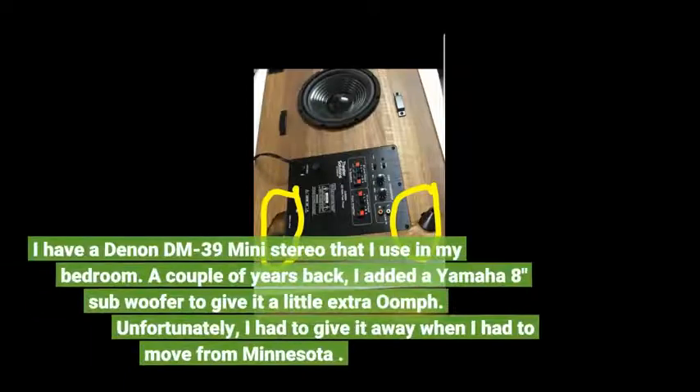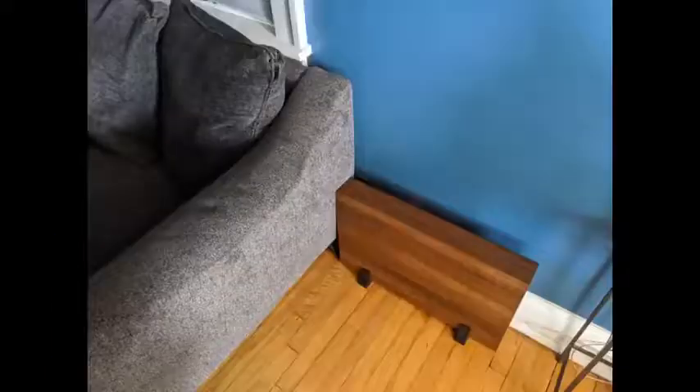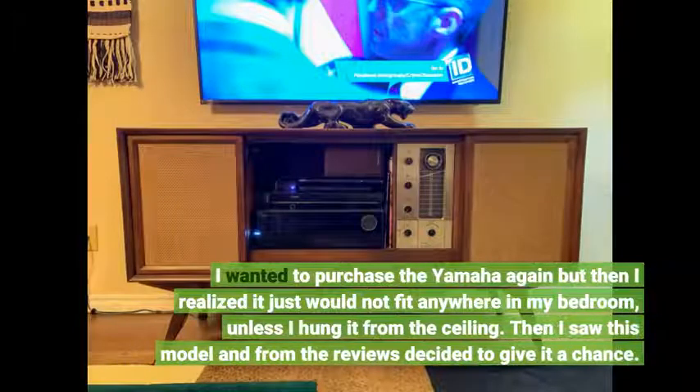I have a Denon DM39 Mini Stereo that I use in my bedroom. A couple of years back I added a Yamaha 8-inch subwoofer to give it a little extra bass. Unfortunately I had to give it away when I had to move from Minnesota. I still have the same Denon Mini system in my present bedroom, but the lack of room-filling bass made the system sound a little toyish and too digitally sharp. I wanted to purchase the Yamaha again but realized it just would not fit anywhere in my bedroom.